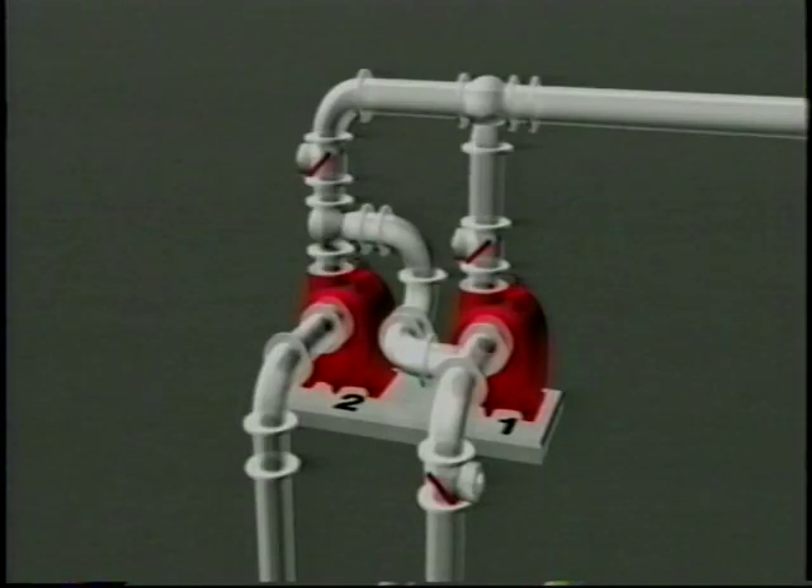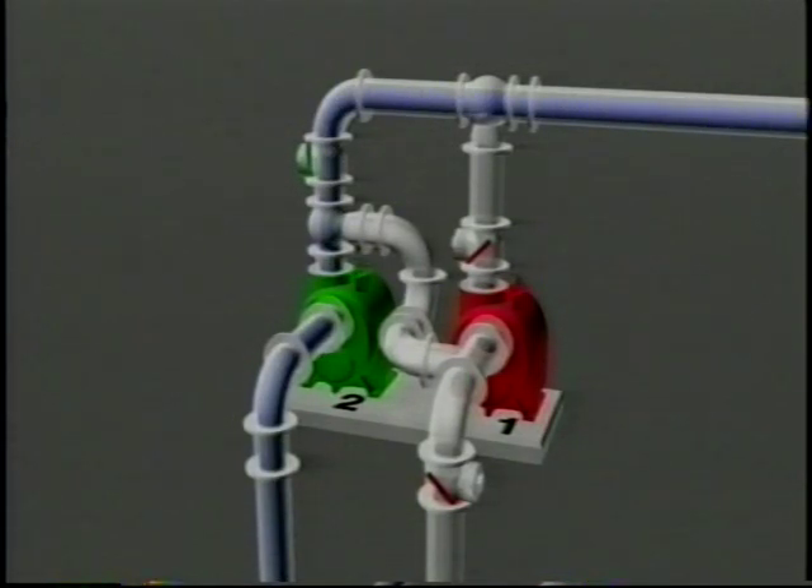During routine operation, each individual pump operates identically to a standard duplex pump station. When the level in the wet well rises to the lead pump on level and pump number two comes on, it pumps through its suction line and out through its discharge check valve. The suction side of pump number one is pressurized during this pumping operation, while the check valve below the suction T prevents the return of flow to the wet well.